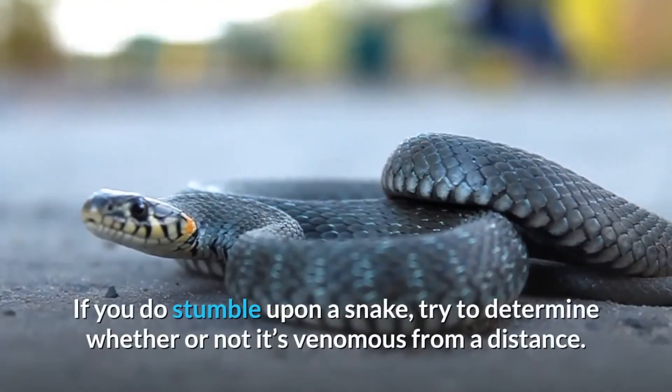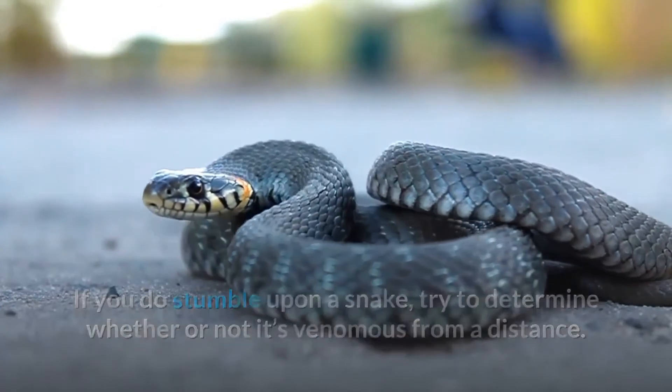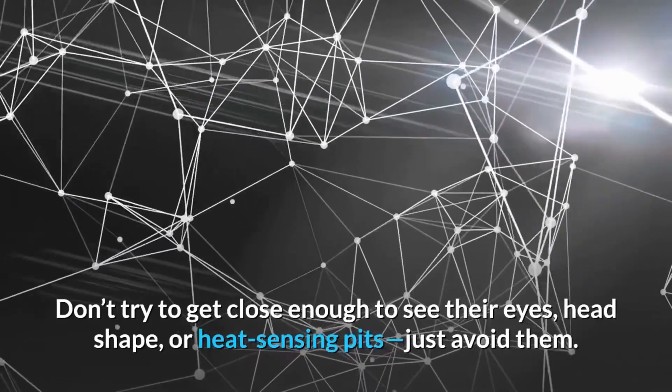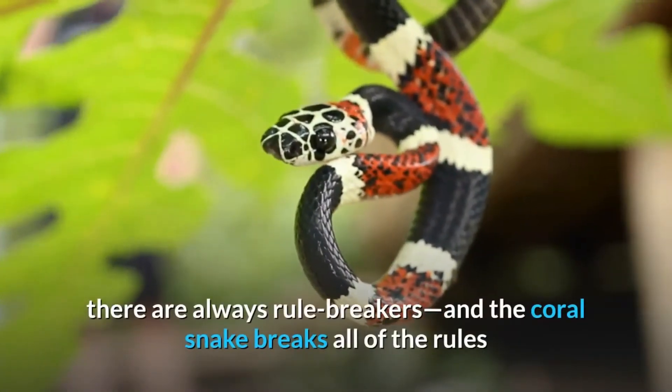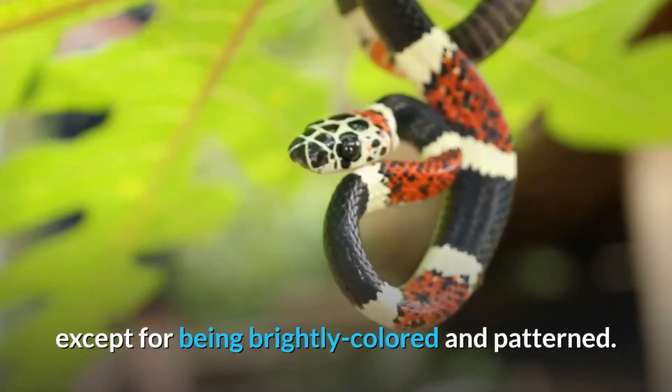If you do stumble upon a snake, try to determine whether or not it's venomous from a distance. Don't try to get close enough to see their eyes, head shape, or heat-sensing pits — just avoid them. Just like with every rule, there are always rule breakers, and the coral snake breaks all of the rules except for being brightly colored and patterned.